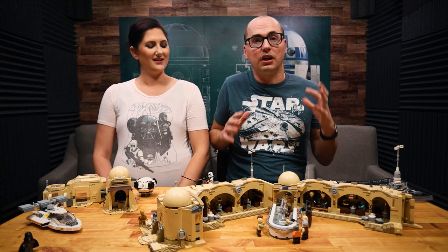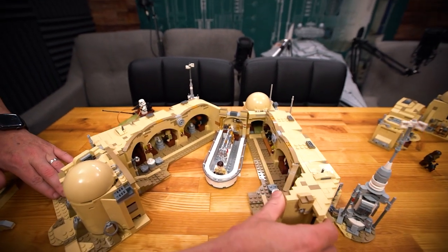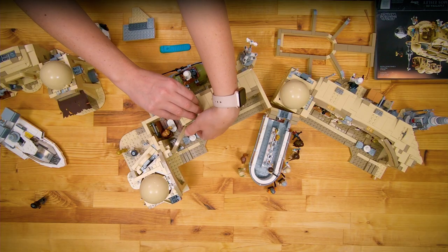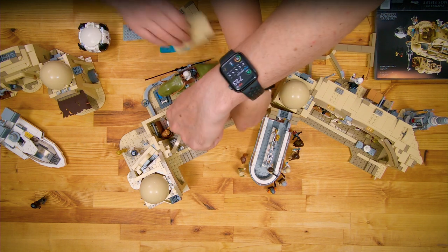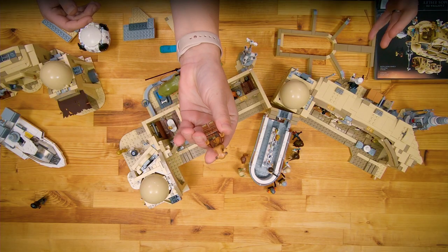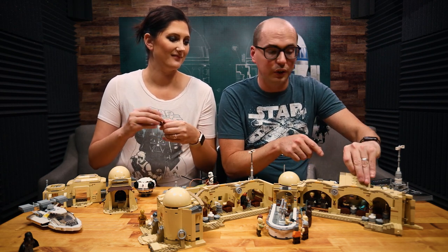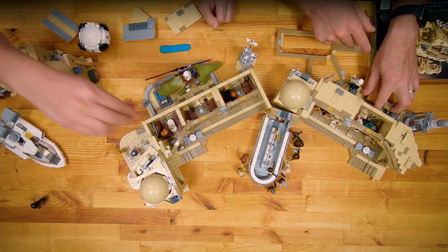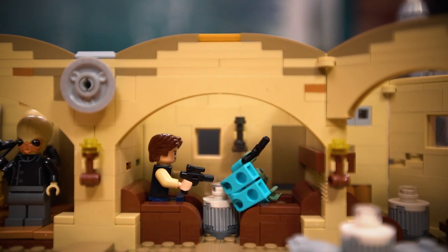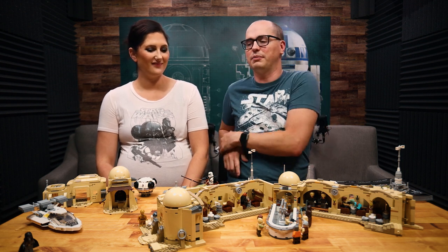Now we're going to talk about the overall build quality, and it is here. This set is meant to be played with and the durability is through the roof. All of the little roof panels open so you can see down into the set without destroying it or making it difficult to use. You can see there's a little Aqualish buddy in one of the rooms. One of my favorite features is the Han Solo and Greedo booth — you can actually eject Greedo. Han shot first, boom, Greedo is down. So when you're playing with this set and giving it a hard time, it's going to stay together. The build quality is 10 out of 10.